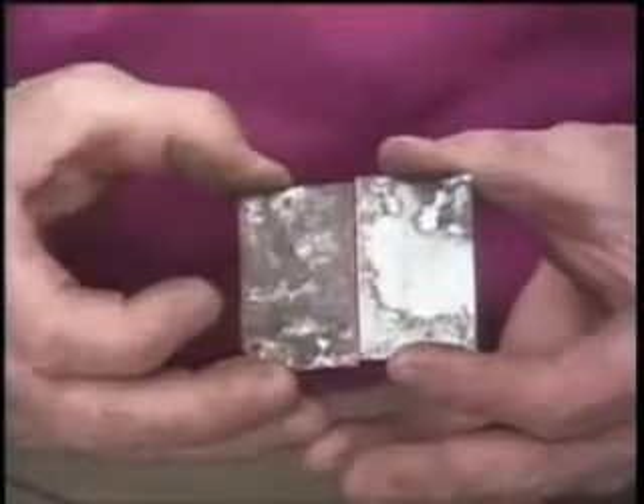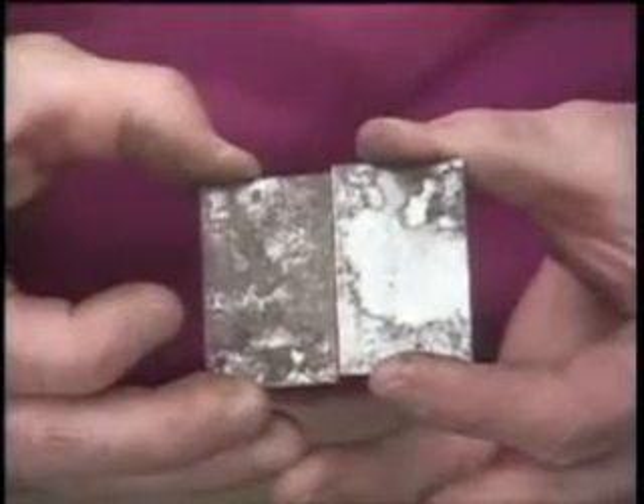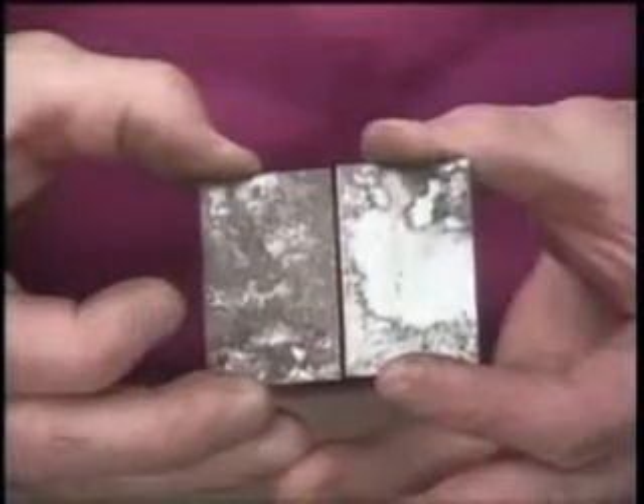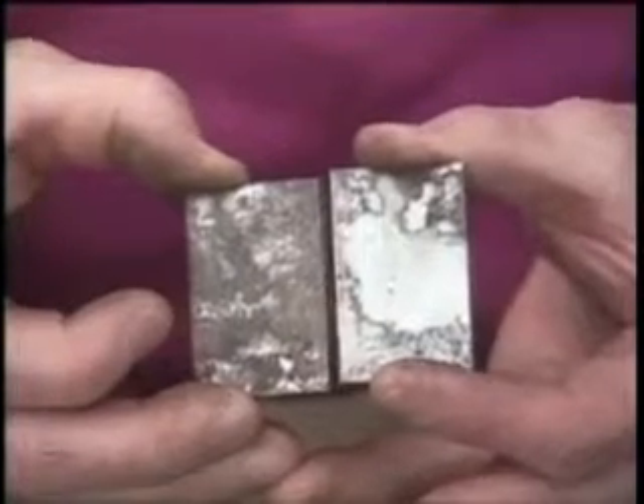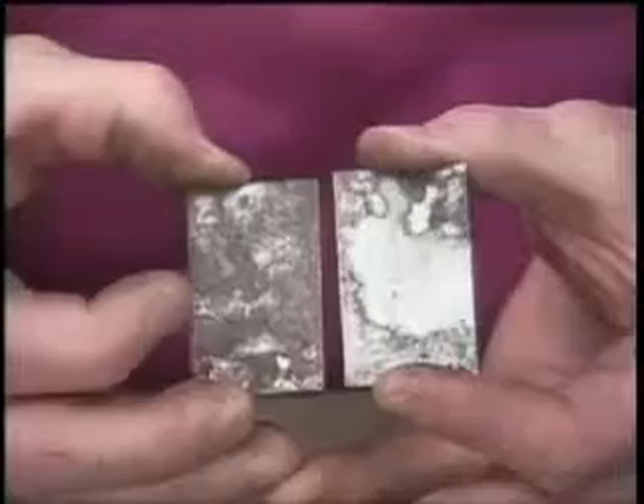Even on steel, if you butt it together, steel's going to go somewhere — you're going to get some distortion. So with stainless steel, we recommend a 16th to 1/8 gap. Even if you get some big gap welds, a quarter inch, because of that soft flame you can still weld those up.